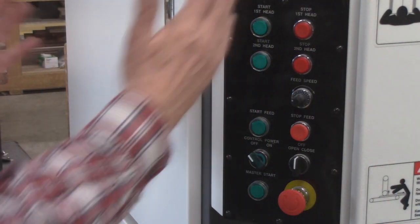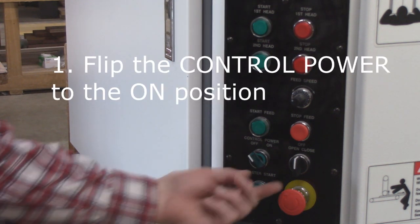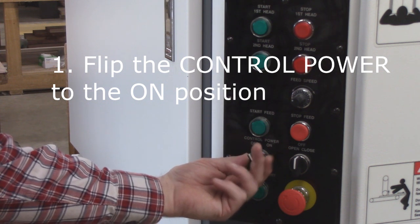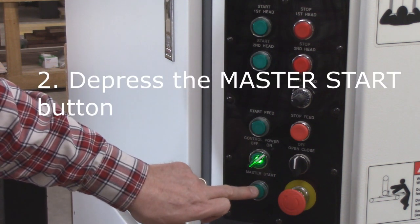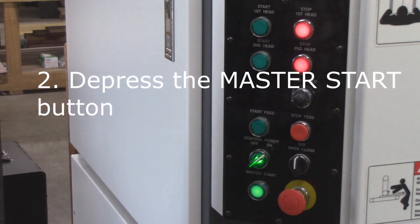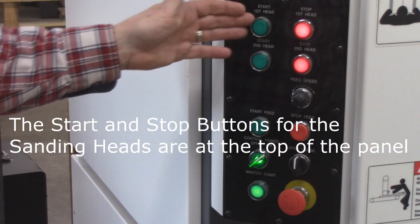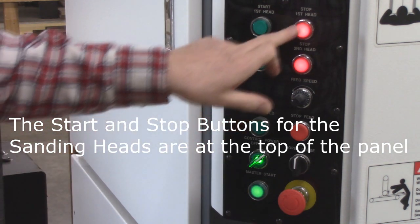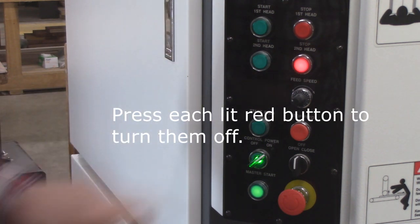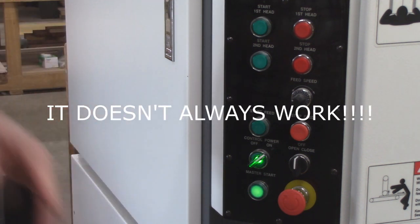These are the main controls on the side of the machine. First step is to flip the control power switch to on. Second, hit the master start button. You'll notice how these two lights came on — this is for the first sanding head, this is for the second sanding head. What you must do is hit that button so the light goes out, then hit this button so the light goes out.